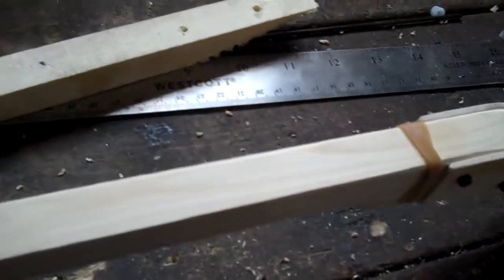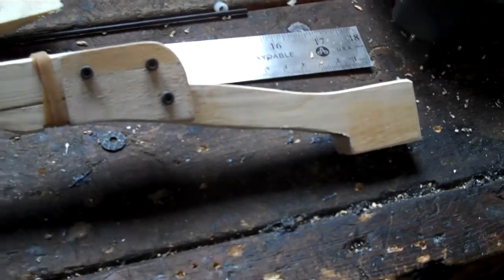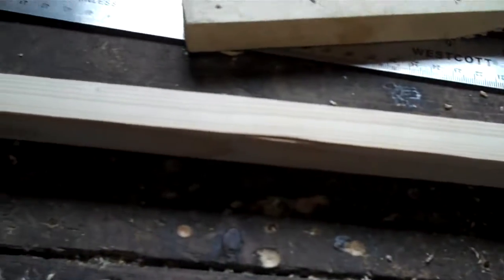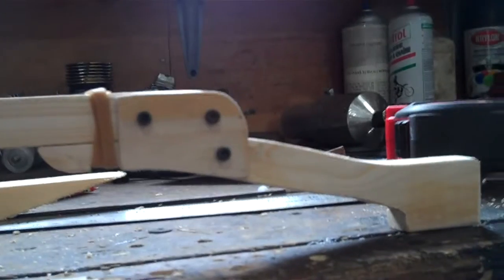I decided I need some suspension — something light and something easy to make — and this is what I came up with. I'm trying to keep the same dimensions as the one I've got there because it does work well. As you can see, I just got a couple of pieces; this time I used spruce, just three-quarter inch square, and I cut these little end pieces out. Basically it's just a rubber band and a little pivot point.